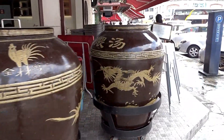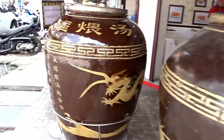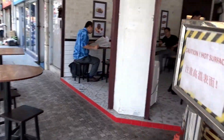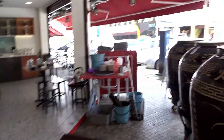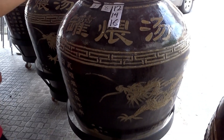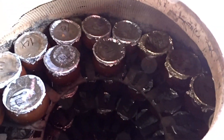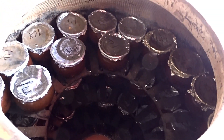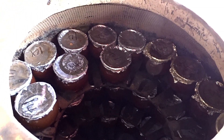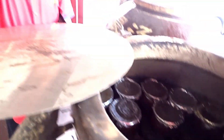Wow, this is the biggest soup pot I've ever seen! Very, very good — a very different type of soup, something very special. Traditional Chinese style — you can see the fire there and the soup has been cooking here for a long time. Wow, very good!